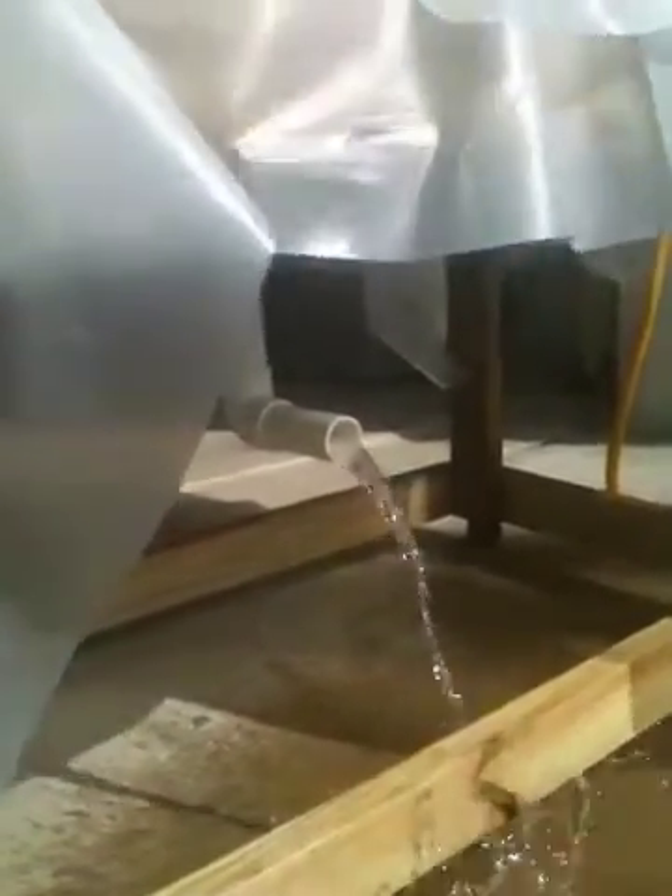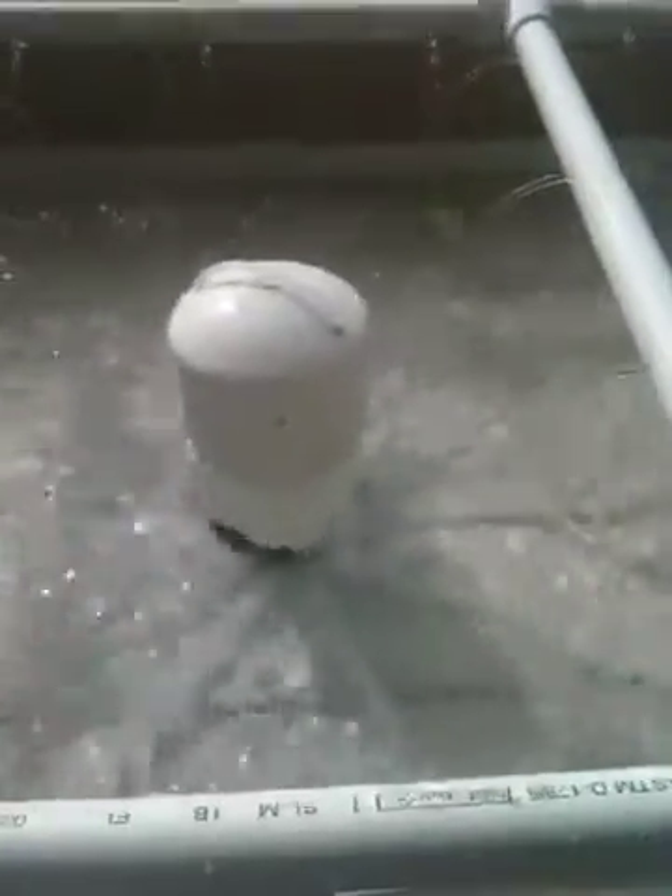There's the full siphon — it shoots water out pretty quick. It's actually draining the bed fairly quickly. It's a pretty good steady stream. It'll stop right when it gets to the teeth.